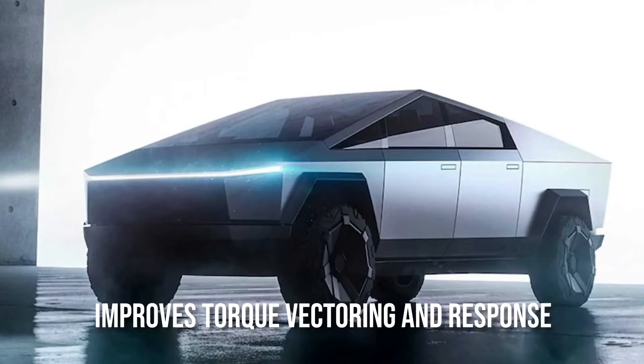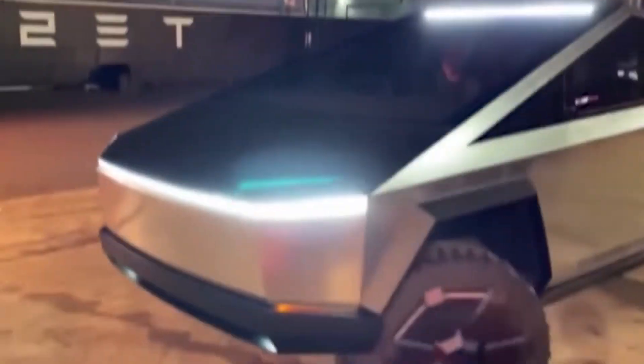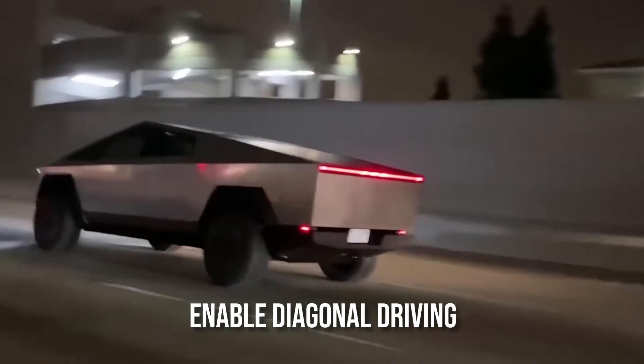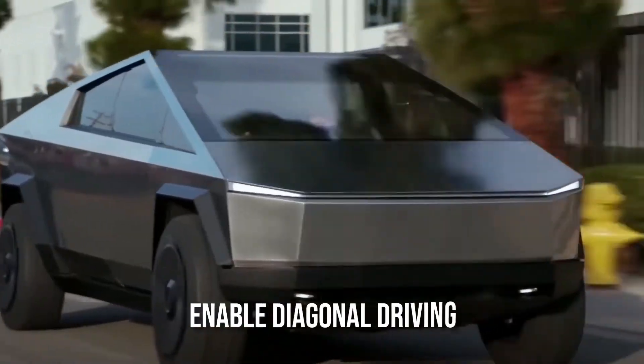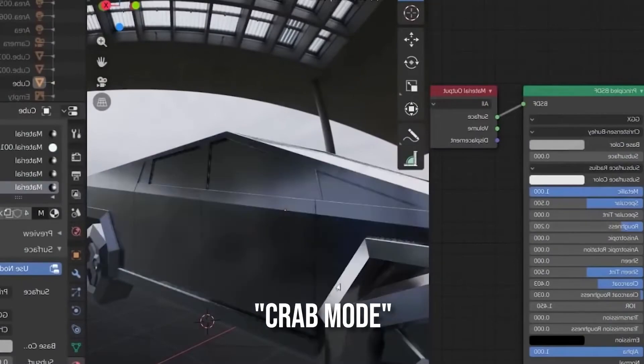This improves the Cybertruck's performance in off-road situations or when confronted with difficult terrain. It also improves torque vectoring and response, making the vehicle more confident when traveling on rough roads. Musk also stated that being able to steer the front and rear wheels will enable diagonal driving like a crab. GM has stated that the Hummer EV will have crab mode, which will aid the vehicle's ability to traverse difficult terrain.